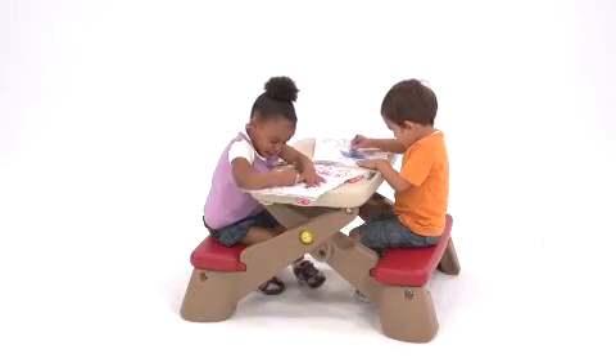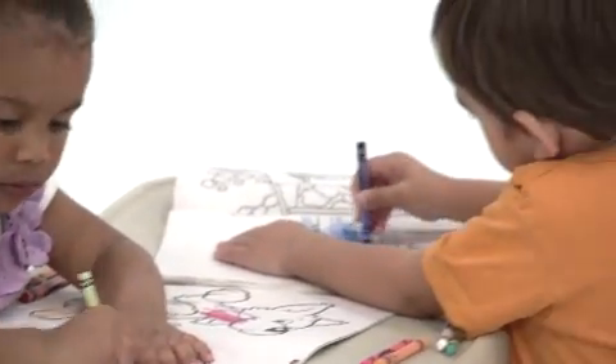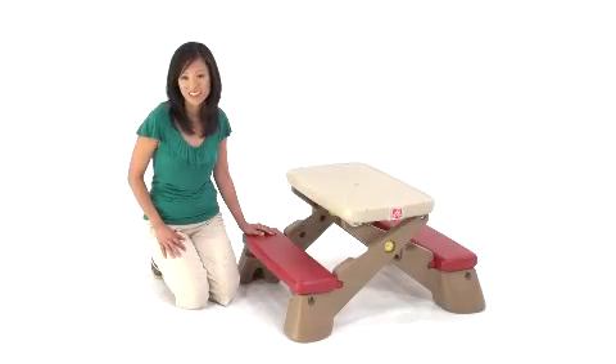Our kids use the Funfold Junior Picnic Table for everything — snacks, lunches, crafts, reading, building blocks, board games — you name it. It has become a foundation for our daily fun.